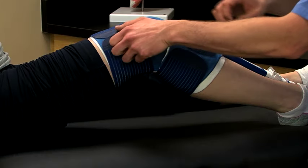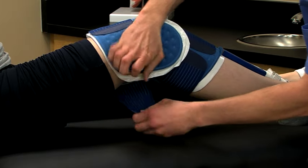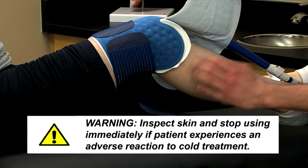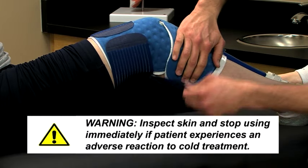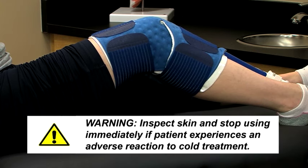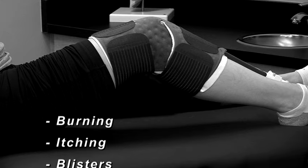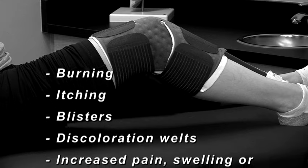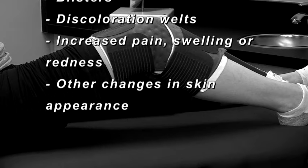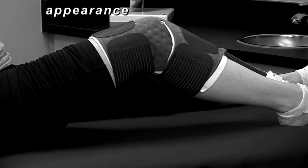Be sure to inspect the patient's skin under the pad as prescribed, typically every one to two hours. You should be able to inspect the skin by lifting the pad and insulation barrier. Discontinue use and contact the physician if your patient experiences any adverse reactions, such as burning, itching, blisters, discoloration, welts, increased pain, swelling or redness, other changes in skin appearance, or any other reactions that have been discussed with the physician.